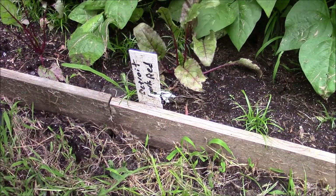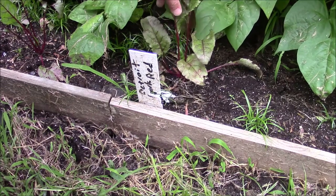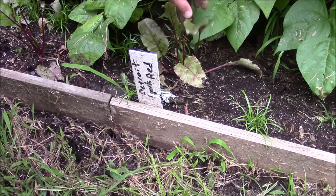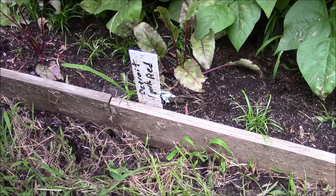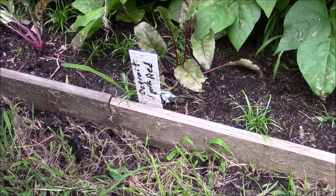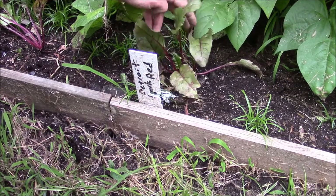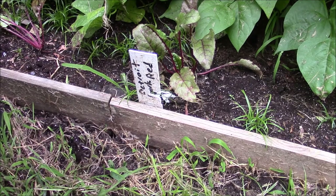Right here in front of the green beans is a Detroit Dark Red beet. I have two plants here, another plant here, and another one down below. I planted a whole row of these and the problem was most of them just didn't come up. But these ones did, and they're actually some of the better looking plants I've had. Everything looks okay with them so far — we'll see how they do and I'll keep an eye on them.